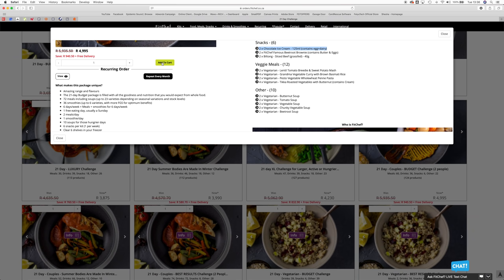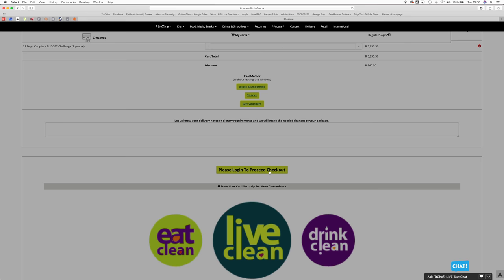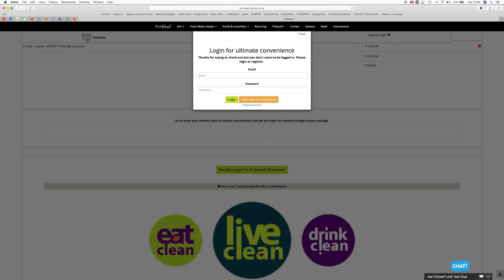Head over to add cart, click checkout, scroll down, and you'll see: please log in to proceed to checkout. It's pretty much standard — put in your email address, password, create an account. Once you've created an account, you're going to receive an email confirming your account. You put in your credit card details and your address. You can actually choose from FitChef if you would like it delivered all at once or over maybe a two-week period — it's entirely up to you. Once you've done all of that, hit the pay button. You're going to receive an email telling you when your order is going to be delivered. Even on the day of your order, you'll receive an SMS as well as an email.